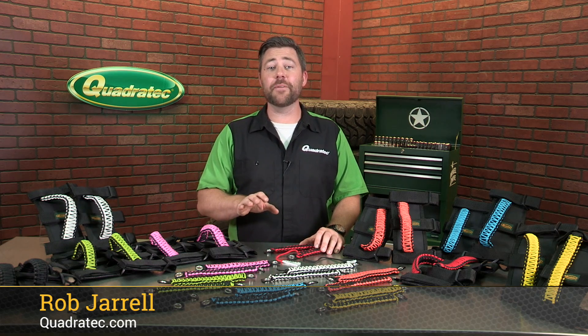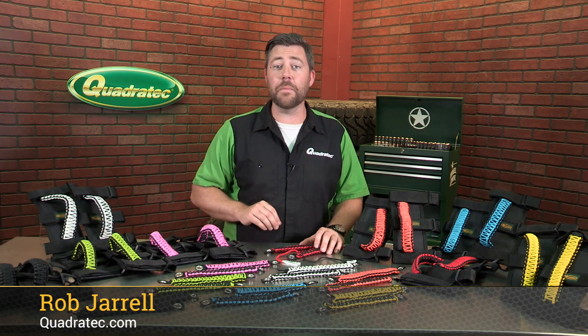Hey, Rob here for Quadratech.com. Today we're checking out the Quadratech 550 Paracord Grab Handles.